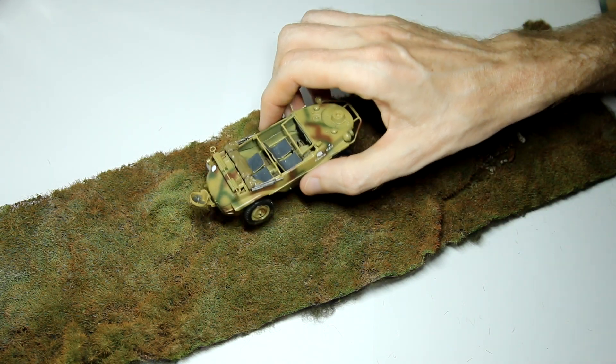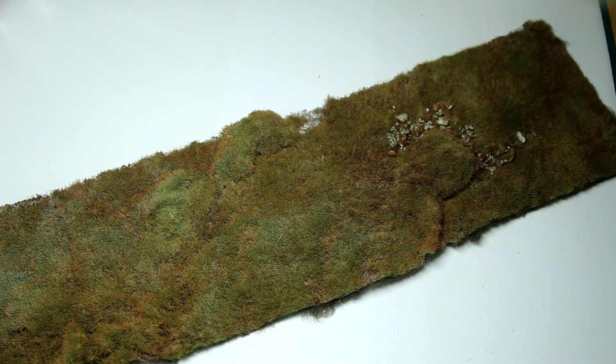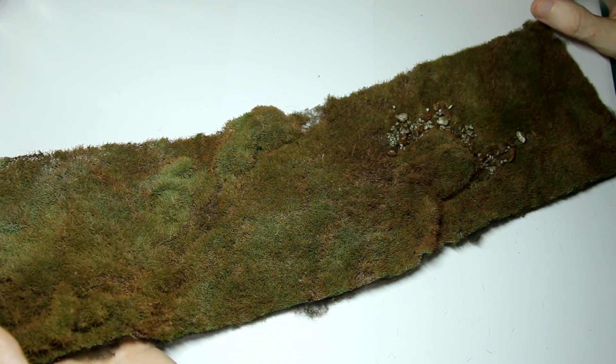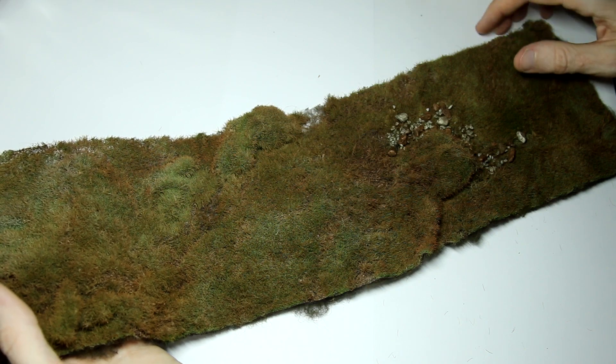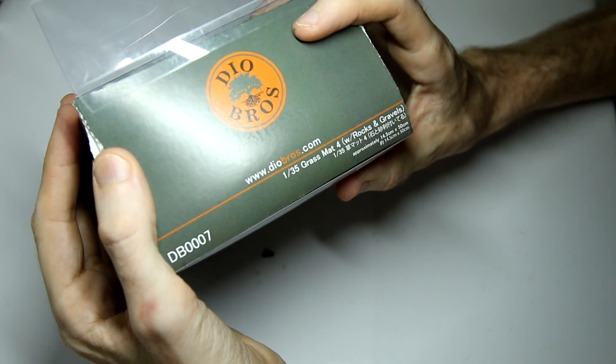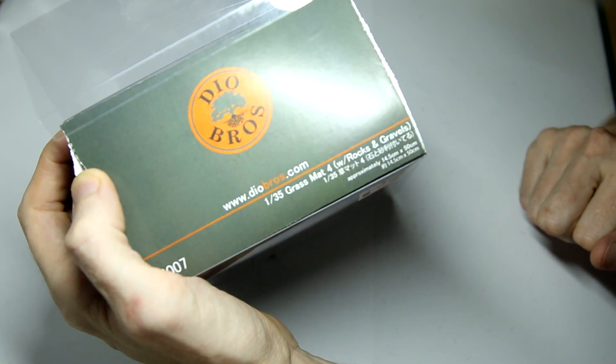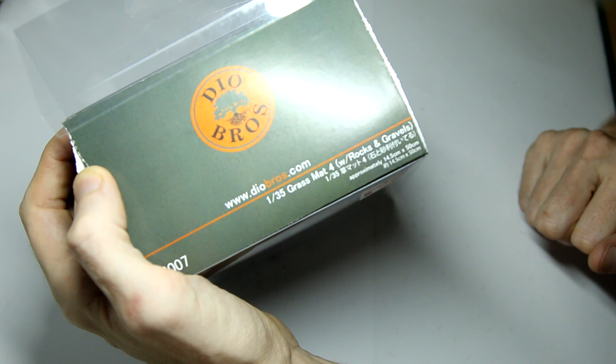I do have an idea for how and where I'm going to use it. The Diabros stall had four different types of mats, none of them with particular names - this one is grass mat 4. They had a very dark green, very uniform flat mat which didn't really appeal to me. They had another mat like this one but without the stones, and another which was a yellowy beige burnt grass kind of mat. All of them were the same price, so I thought why not get the version with the stones. The gentleman at the Diabros stall gave me his business card and there's a URL on the box as well, but I can't get their website to work. I've put the URL in the description below just in case it comes online in the future.